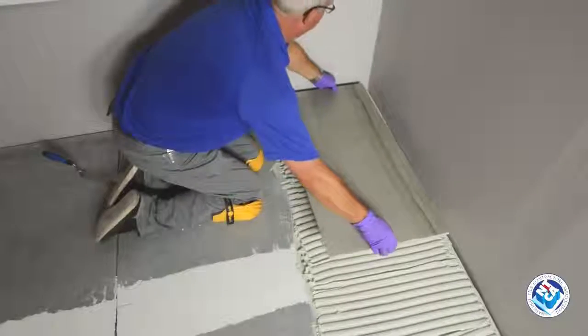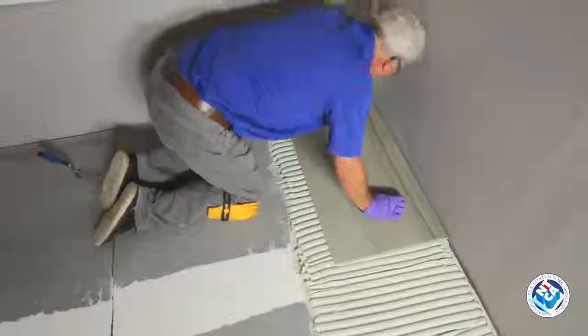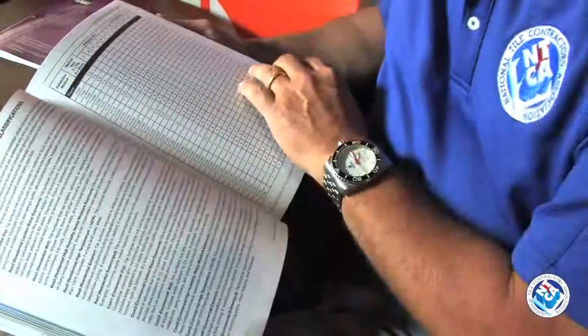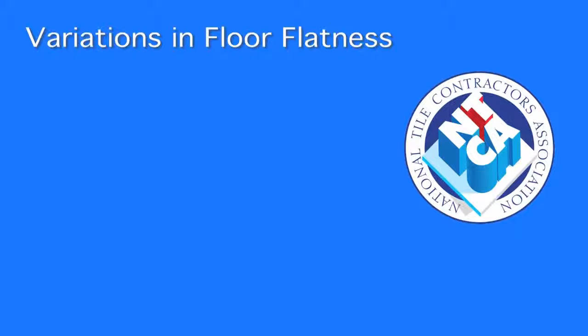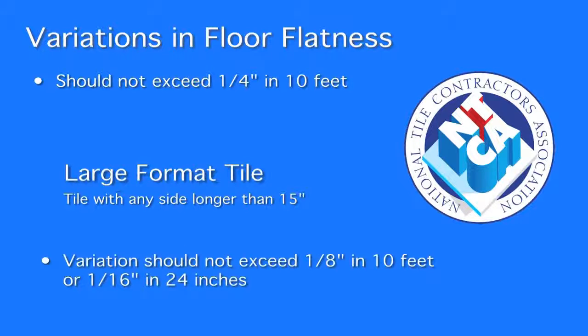Flatter substrates are also required to successfully set large format tiles, as they cover a much larger area. According to TCNA and ANSI guidelines, variations in floor flatness should not exceed 1¼ inch in 10 feet. When working with large format tile — a tile with any side 15 inches or longer — there is even less tolerance: variation is limited to 1⅛ inch in 10 feet and no more than 1/16 inch in 24 inches.